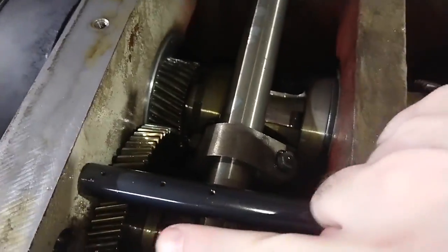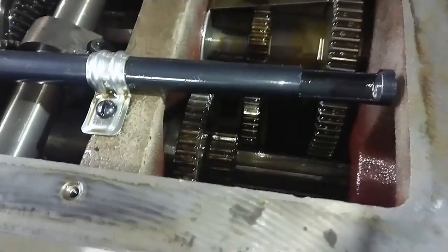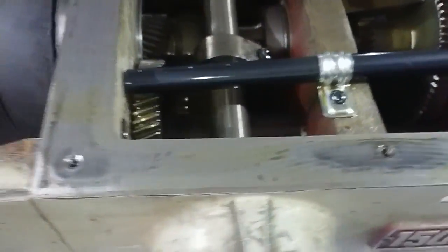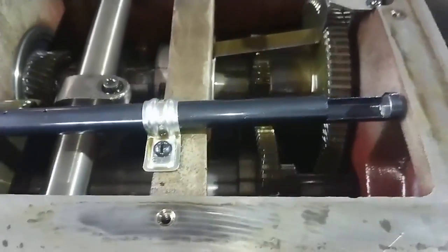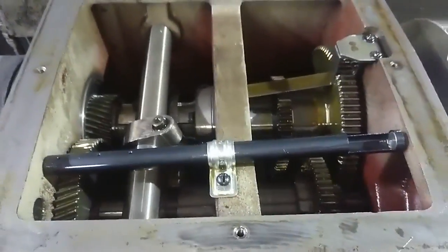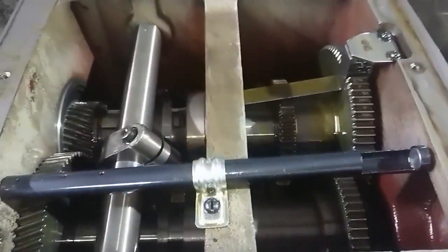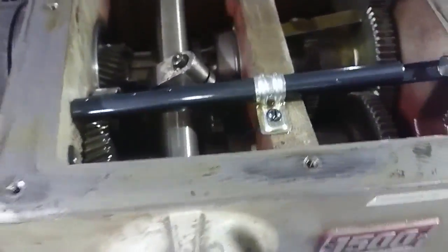That gear is still engaged and will always be engaged, but down here it's not engaged at all. That one gear you're seeing down there is the oiler that picks up oil from the oil trough on the transmission case and spins it around. Now I'm going to turn this back to intermediate — sorry, recording this on the phone. I'll go back to low speed. Do not change the range selector while the spindle is moving at all, or you'll damage the teeth.